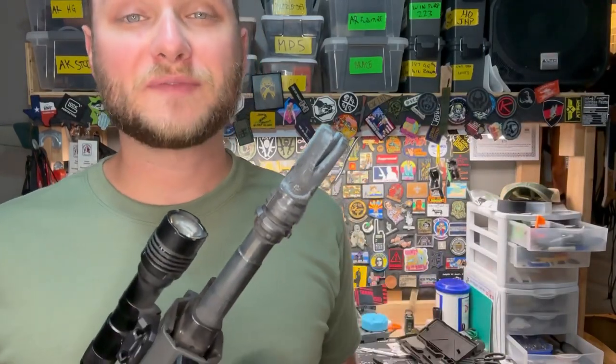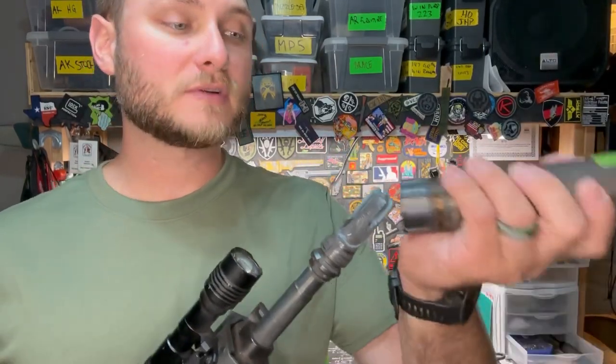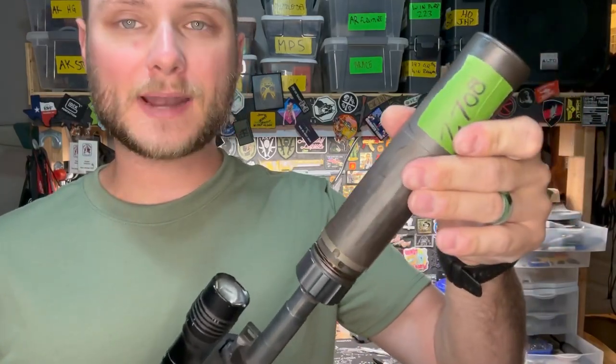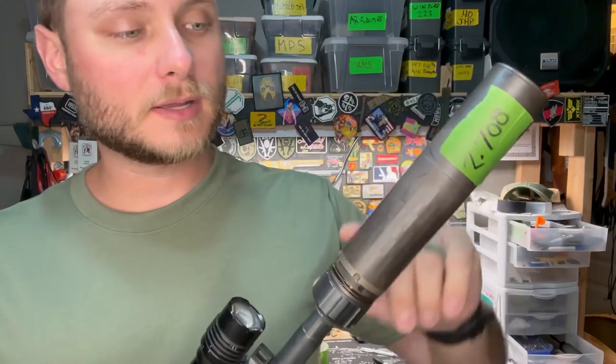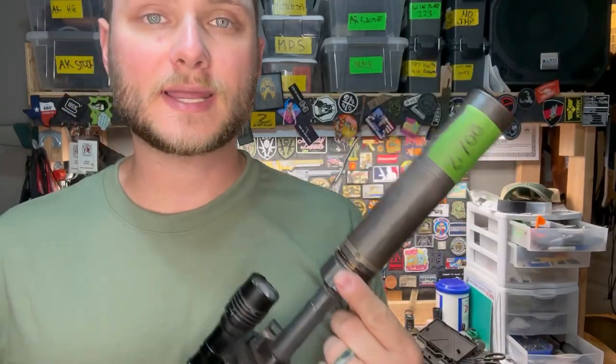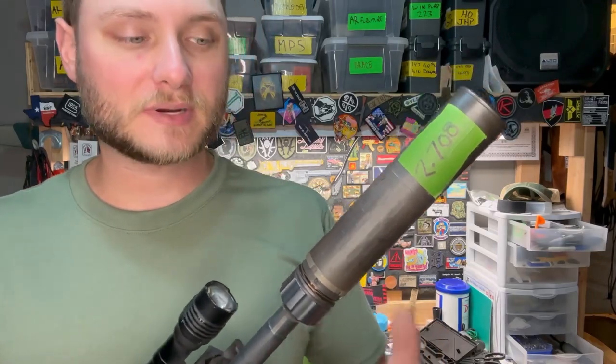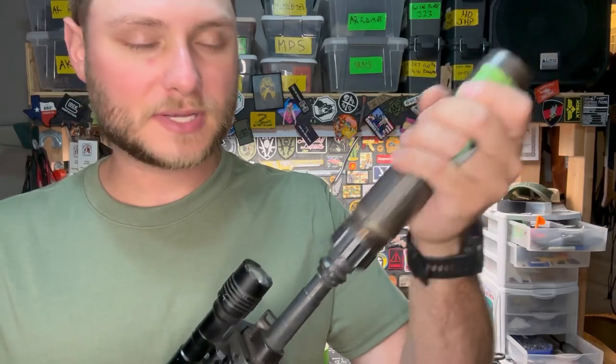However, shortly after release, a variety of suppressors were found to be not compatible with this device, such as the Silencer Co Omega 300 utilizing the Dead Air DA428 key mount adapter. The baffle in that suppressor is hitting the end of the muzzle device and not allowing it to lock into place.